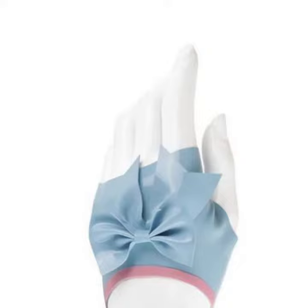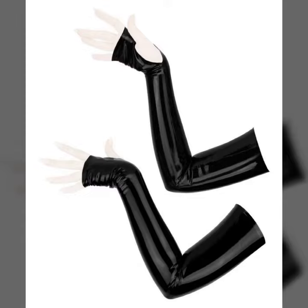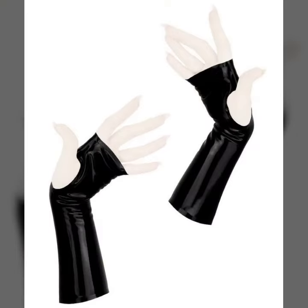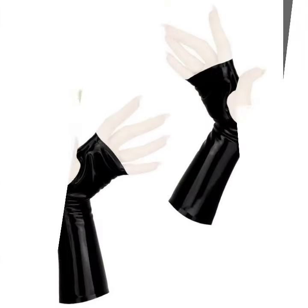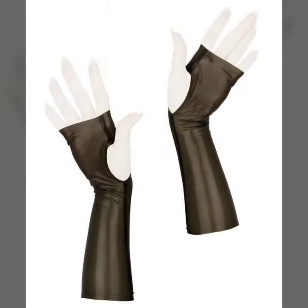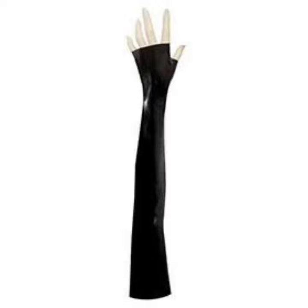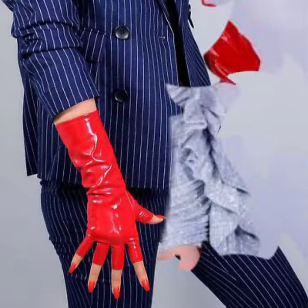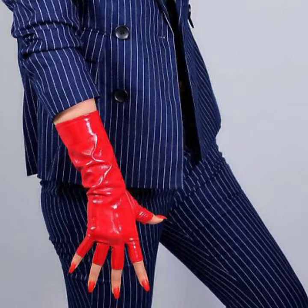Hello friends, welcome back to my YouTube channel. Today I will talk about a more stylish and gorgeous collection of the most wearing and most demanding woman collection — woman latex and leather fingerless gloves design. Different designs, different ideas, different color combinations and contrasts are for you. Friends, how are you? I'm fine. I hope you shall enjoy the best condition of health. I am back again with the most stylish, most demanding collection of woman latex and leather fingerless gloves design.